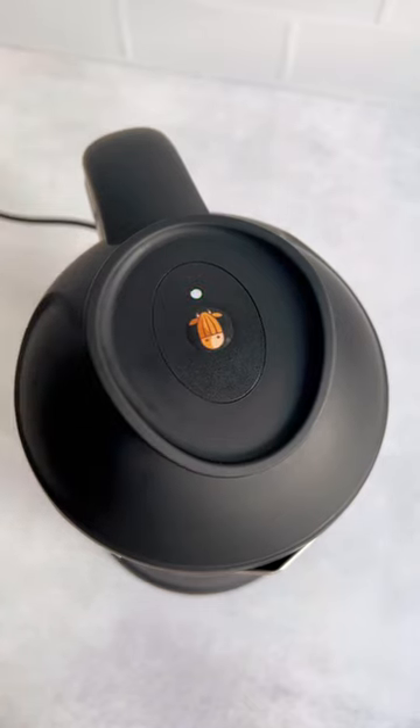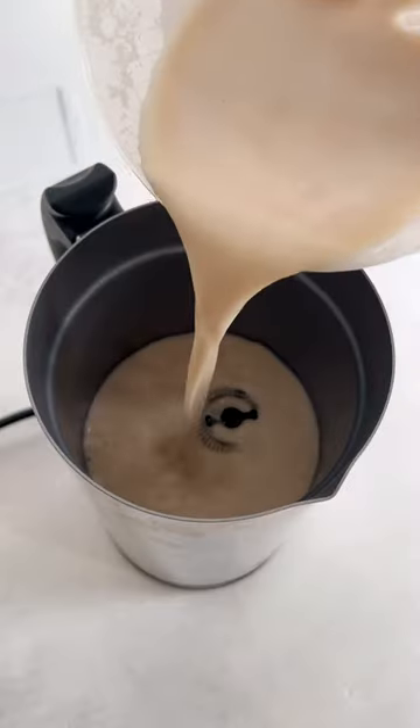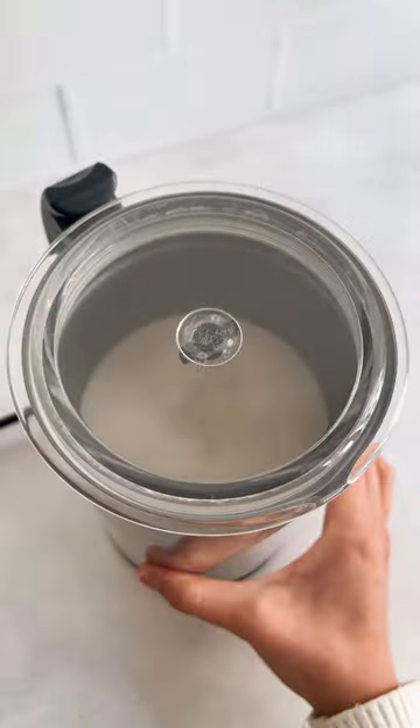Press the cow button and when the green light stops flashing, your barista blend almond creamer is ready. Feel free to froth it before pouring it over your coffee.